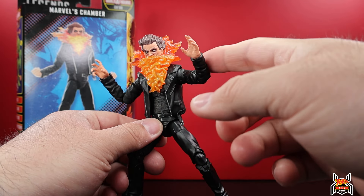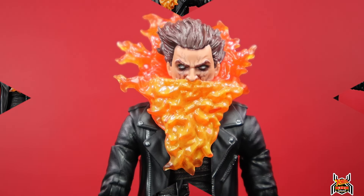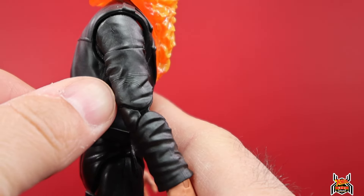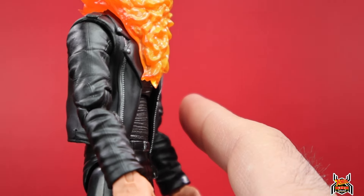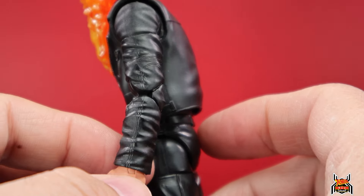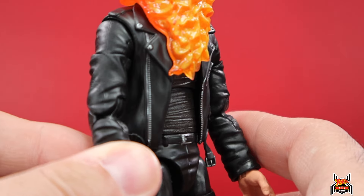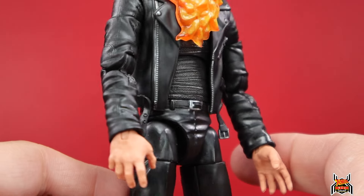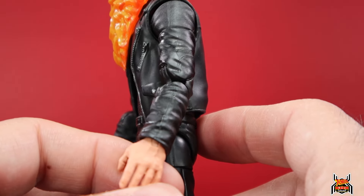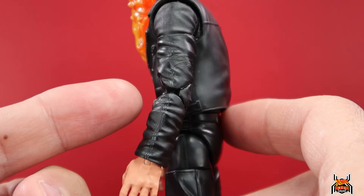I'm going to look up to see if these arms have been used before - pretty sure the torso is new though. Here's an up-close look at Chamber. I looked around and I think these are new arms. There's some design on there and I just can't pinpoint what figure they could have come from. They're not like the ones from Spider-Man Noir, not the ones from Wonder Man - those are way different. These arms are actually really nice.